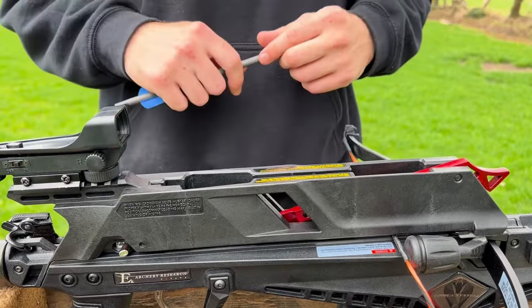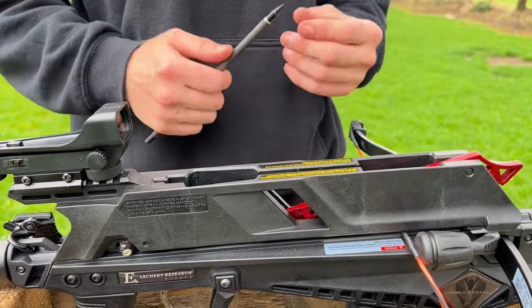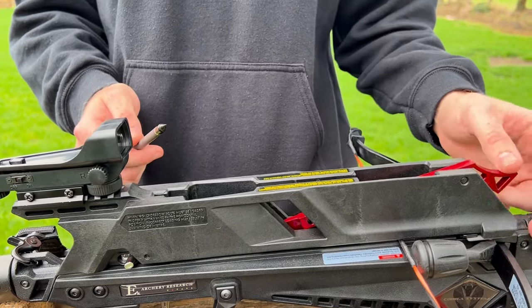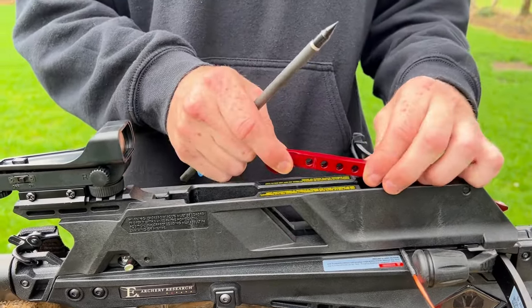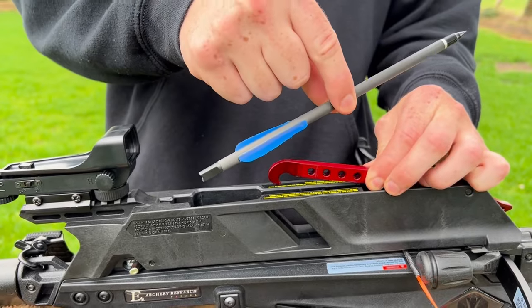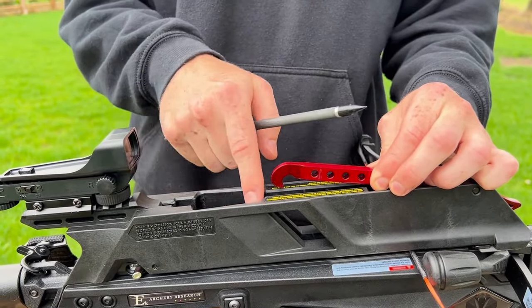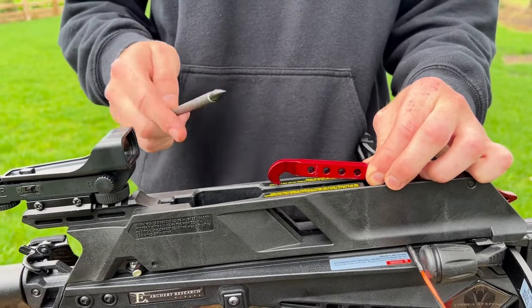I'm going to show you firstly how to load this crossbow. You want to get the magazine and see this red lever here — you just want to pull that up. Then you want to insert the bolts, making sure that the vanes are the correct way. There is a little groove in the magazine, so you will be able to see which way they go.